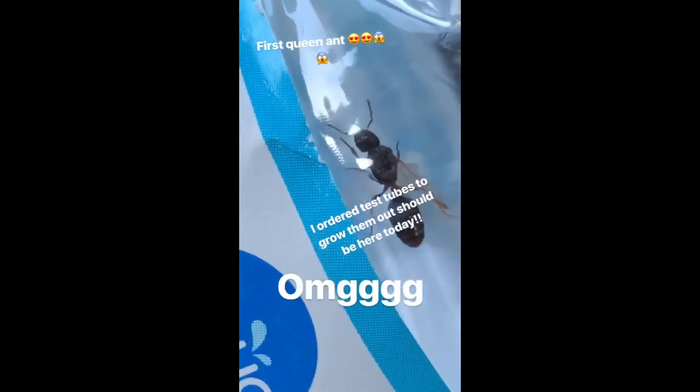Guys, I caught a queen ant in my car with a water bottle. Ayo, what's crackalackin' challenger? I'm your host, James Moreland. Today I'm going to be making a video about my queen ant that I just caught.